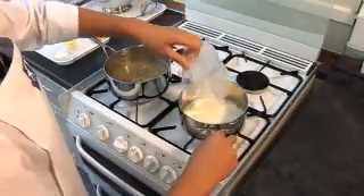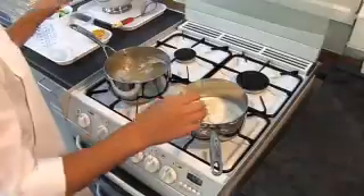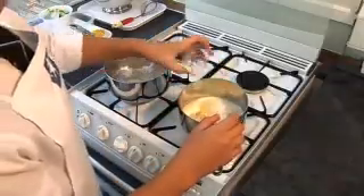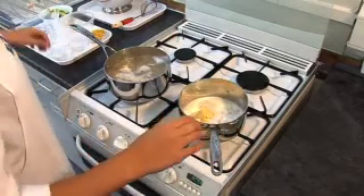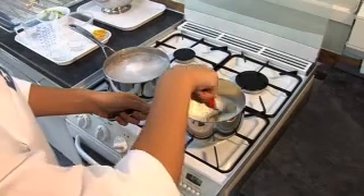While the pasta is cooking, make the sauce. Place the milk, flour and butter or margarine into a small saucepan. Turn on the hob and bring to the boil, whisking all the time until thick.